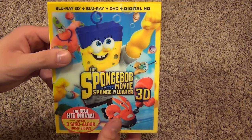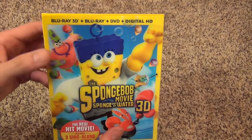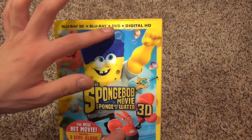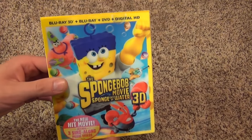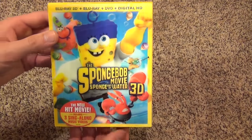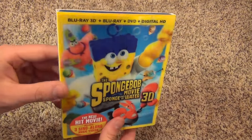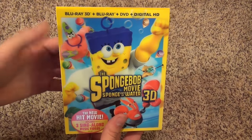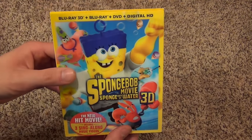I bought this at Best Buy for $24.99, which seems to be the going price for this 3D pack, even on Amazon. They had the regular Blu-ray version, which I think also had a DVD and Digital HD, so it was just the same thing but without the 3D and without the lenticular slip cover — that was $18.99. I bought this at Best Buy because they had an advertisement saying that if you bought the movie on Blu-ray you would get a free beach ball or something, and of course it's the same price, so I decided I'd buy it there anyway just to get that.